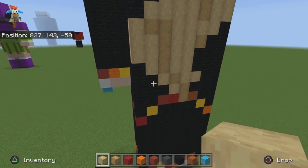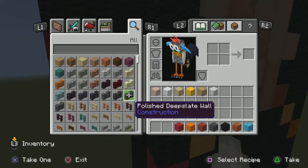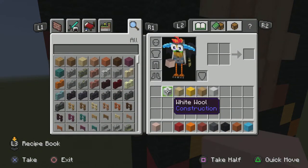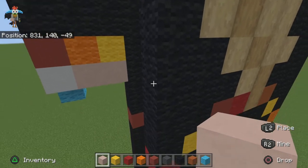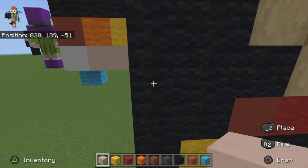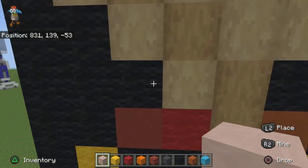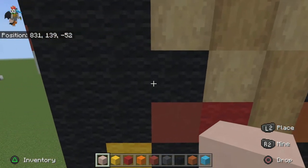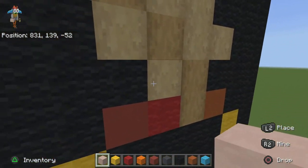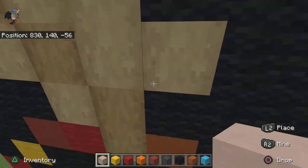Now move on to the arms and just line them up here. Get rid of these two colors and grab out your yellow. If you're looking for where to start, you want to start right here where these two blocks are where the hair sort of starts, then come out by three with your white terracotta on both sides.